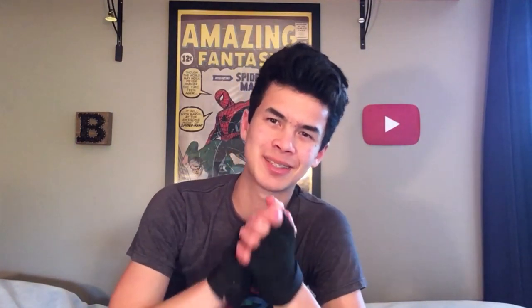There we have it, guys — that is part one of the Nightwing cosplay series. If you're excited about the series and where the costume is going, please do leave a like as that always helps. If you have any ideas or just like the video in general, please comment them down below. If you're interested in the content I'm making or want to learn more about me, please check out the channel and consider subscribing. As always, I will see you all in the next one.